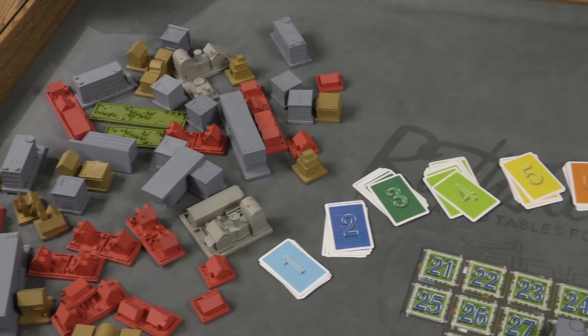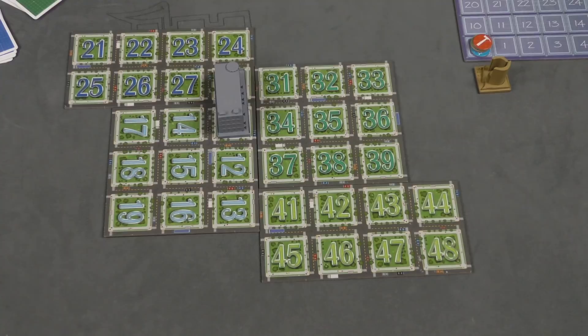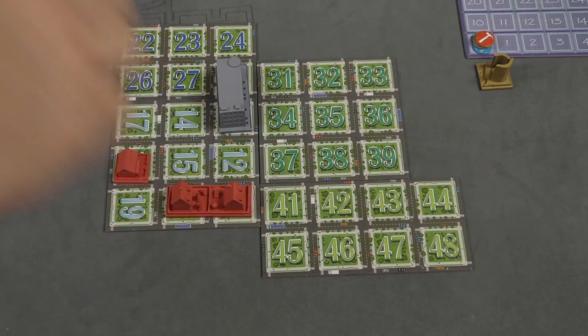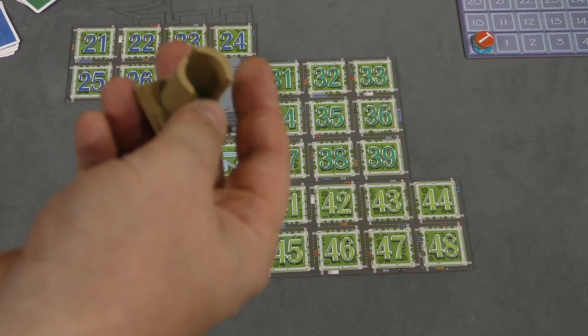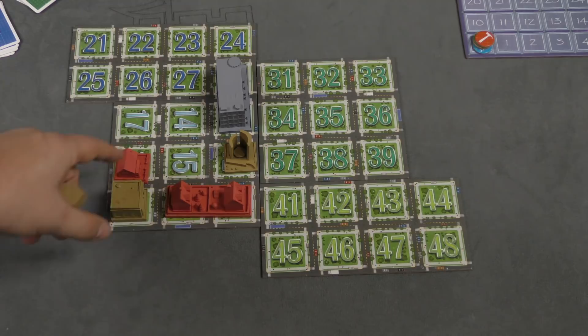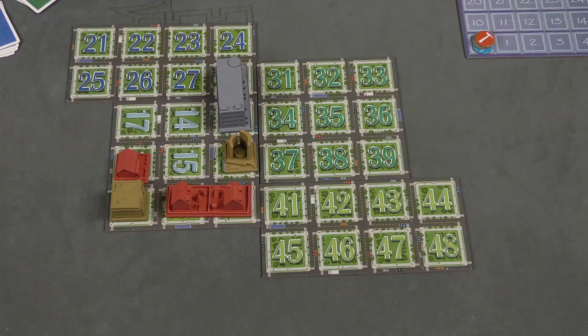There are a lot of different buildings that can be built. Many of them are residences, which give bonus points when built on the outside. There are also special buildings, but none of them can be built until the city hall has been built. At the beginning of the game, the city hall is worth zero points, but each round it goes up a point, so eventually someone will want to build it. Once built, a whole pile of other things become available. A cinema, for example, can be placed between two residences — that scores 5 points, double if next to a streetcar line, and double if next to the city hall, making it potentially 10 points.